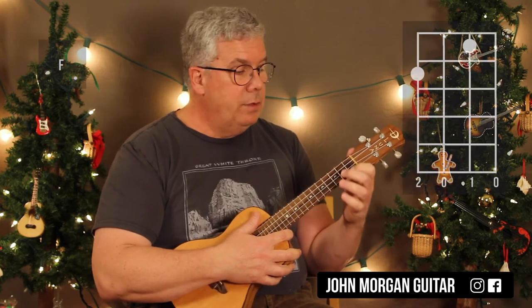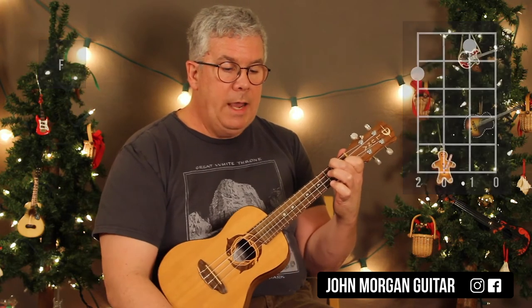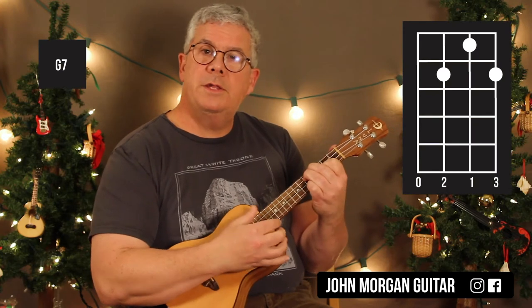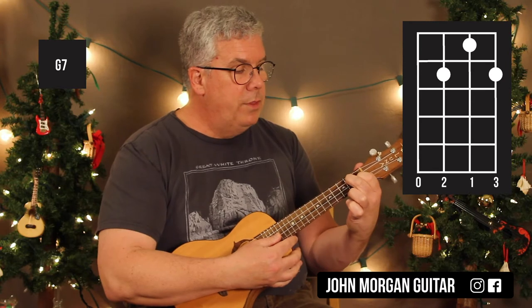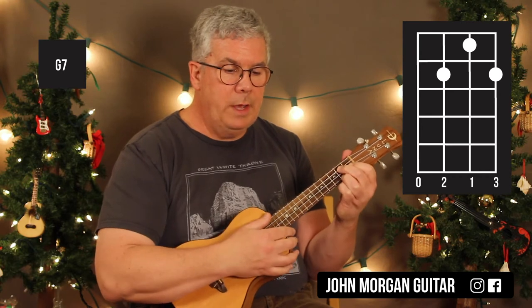F chord is next: 2nd string, 1st fret; 4th string, 2nd fret. At this point in the song, you could just play a regular G7 — you don't have to go to that fancy one. We only went to that for the slide. So this G7 is the 2nd string, 1st fret; 3rd string, 2nd fret; 1st string, 2nd fret. That's my G7 for all the other times in the song.